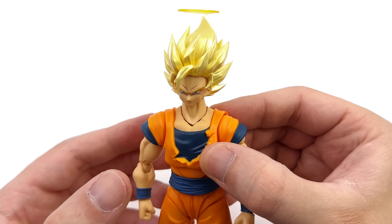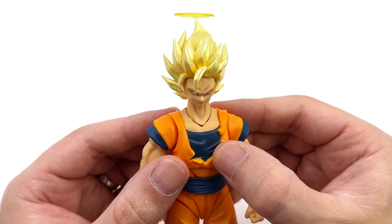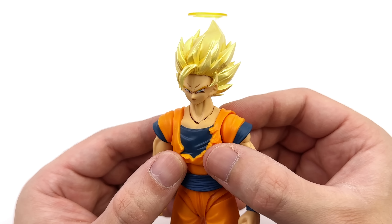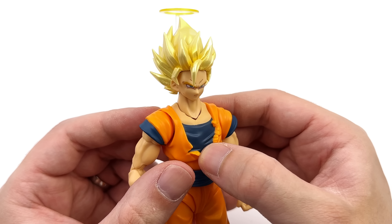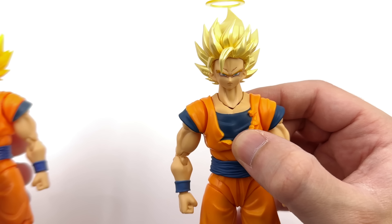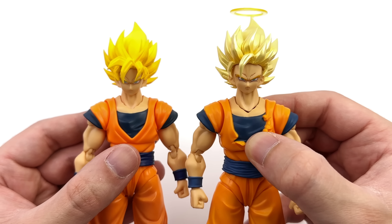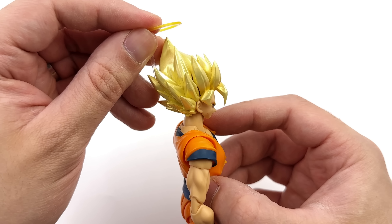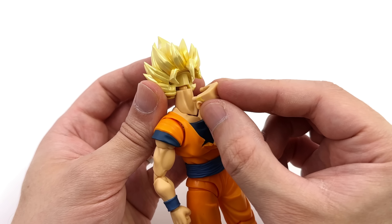Up close, starting with Goku's hair and head sculpt with his more neutral faceplate. I like the shape of the hair — it's suitably spiky, full, and voluminous, with sculpted lines for added detail. The fringe is accurate to Super Saiyan 2, and compared to Super Saiyan full power Goku, they haven't just reused the hair — it is brand new for this figure. There is also a halo around the back, and it is removable, so if you decide your Super Saiyan 2 Goku isn't dead, you can take it off.